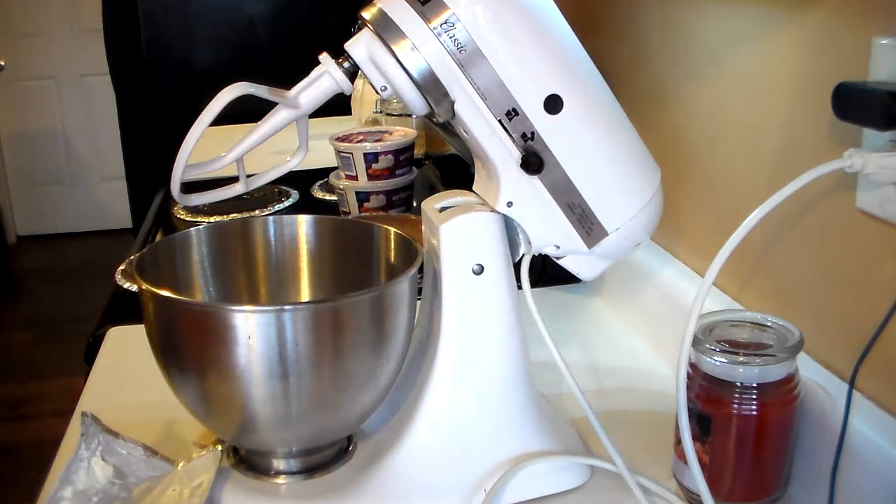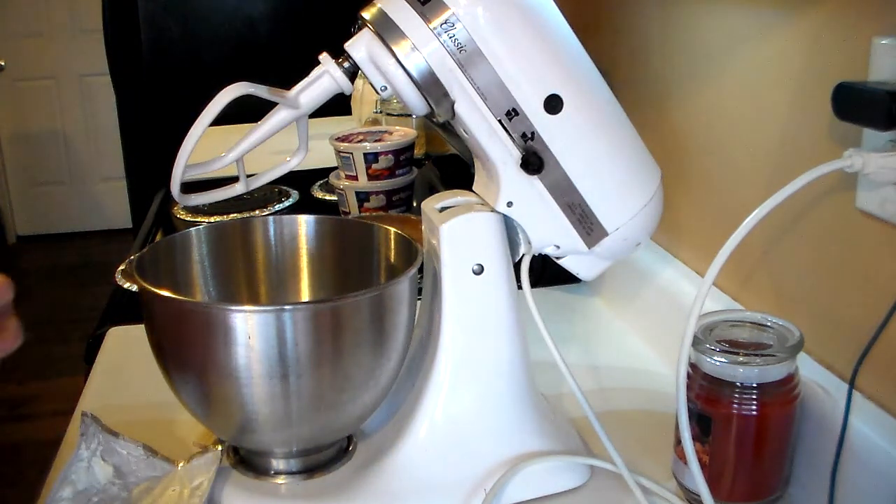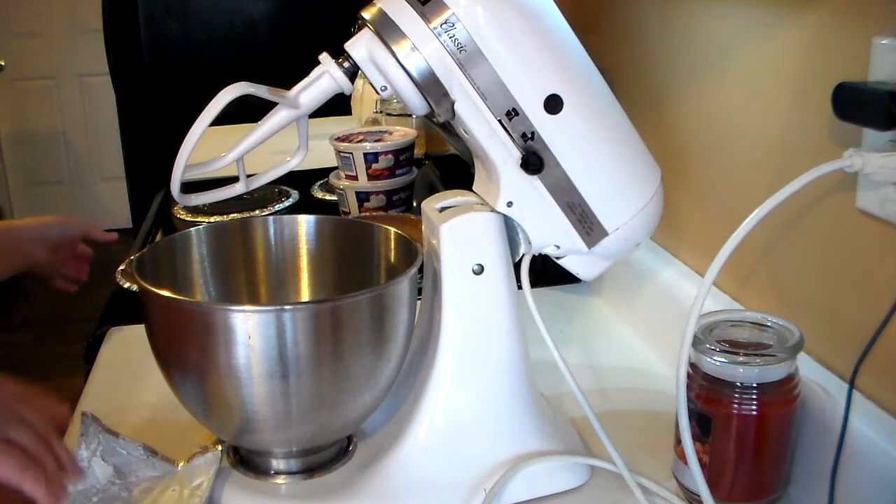Hi guys, this is Heidi with Kiddo's Kraut, and today I'm going to show you how to make my peanut butter pies. I make this pretty much every holiday and it's delicious — it's a crowd pleaser.